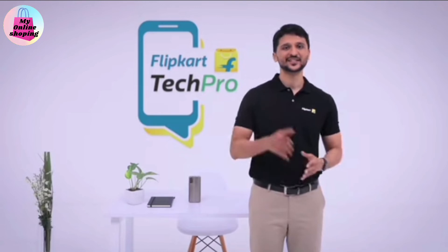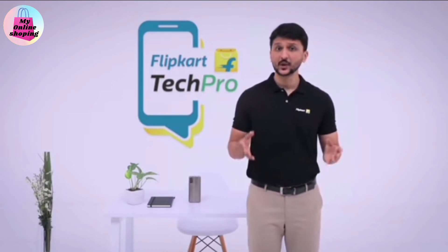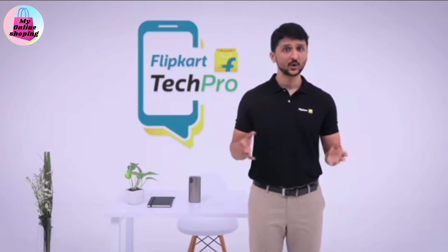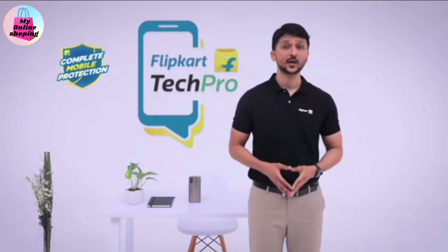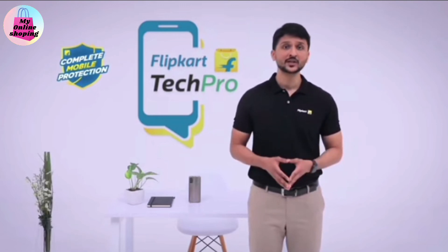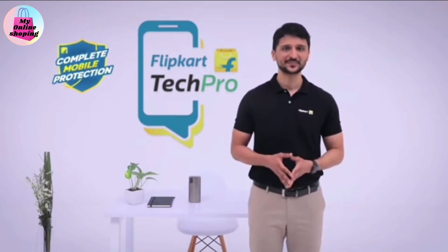What's more, here's a tip for your next smartphone purchase on Flipkart. Make sure that you check out Flipkart offerings like product exchange and no-cost EMI to make your purchase more affordable. Also, check out complete mobile protection to secure your phone from any physical or software damages.